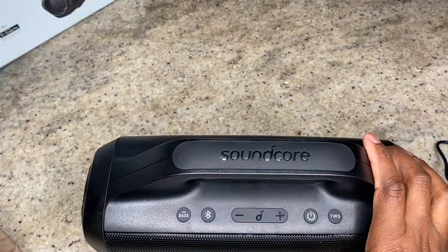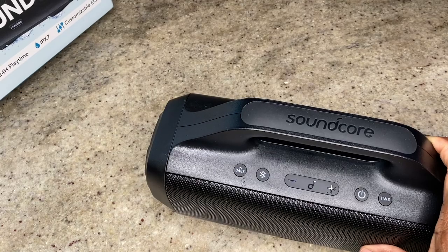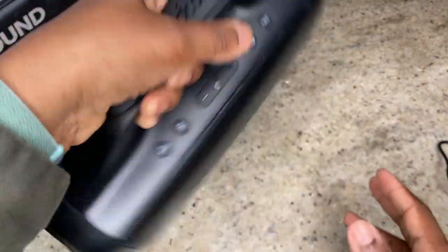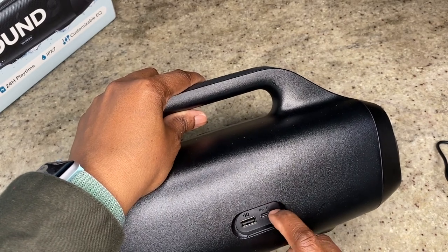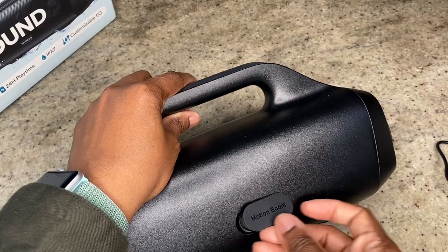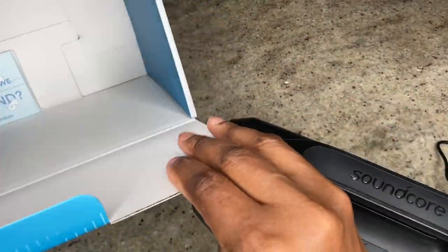We've got the BassUp technology button, Bluetooth connectivity, volume up and down, the power switch, and — what the heck — a TWS button. I've never even used that. I'll have to put that in the comments. I'm not really sure what it means. Anyway, you've got two speakers, the USB-C charging input, and the IQ charging port where I'm guessing you can charge other things. At the bottom there are some little rubber feet — I actually never took the stickers off so let's do that today.